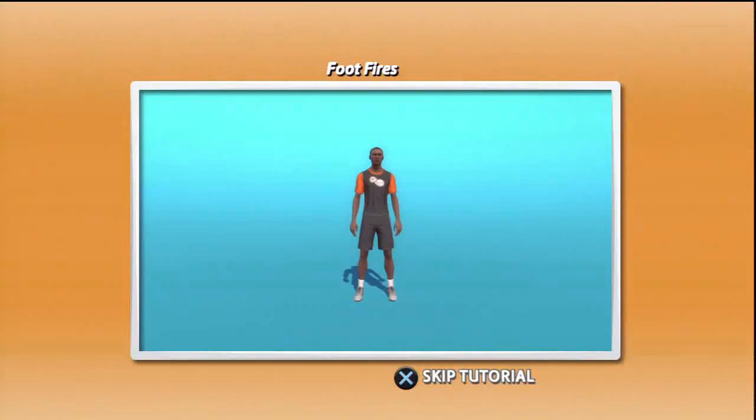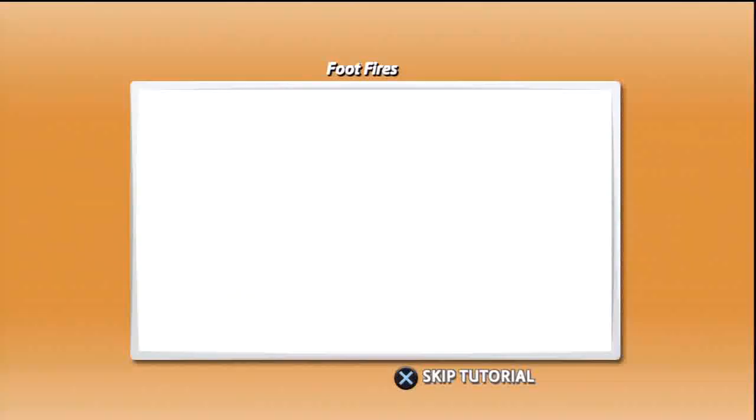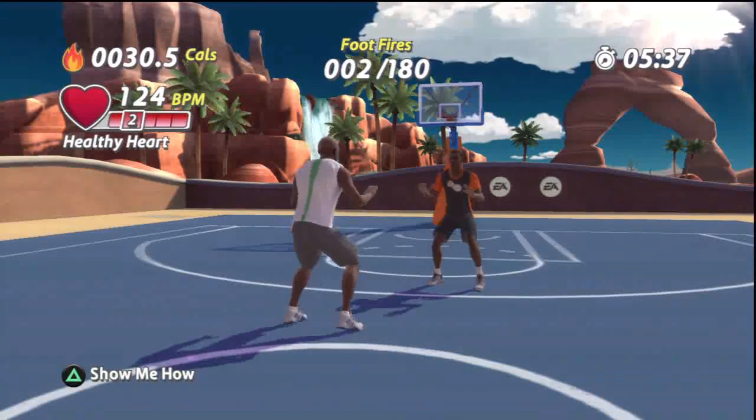Foot fires. Stand in a low athletic stance with your feet shoulder width apart and your ankles, knees and hips slightly bent. Keep your chest up, your shoulders back, and your hands out in front of you. Now step up and down. Get your body moving. Let's go. Let's do it.